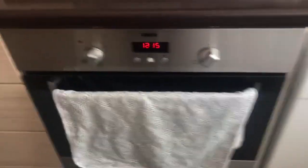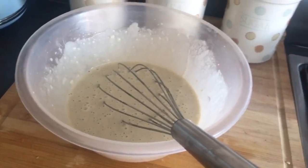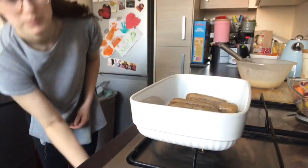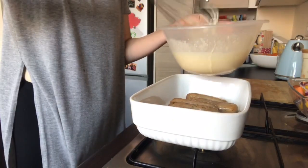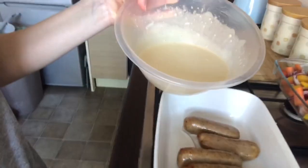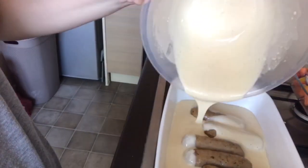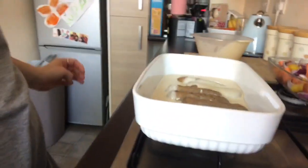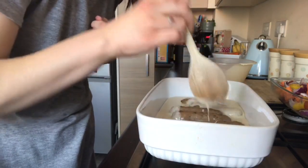Okay, so the sausages have been in for 15 minutes. I'm going to take them out, put the vegetables in, and pour this mixture in with the sausages. This is what the sausages look like and I'm just going to pour this all around, and just spread the sausages out so that the batter goes all in between as well.